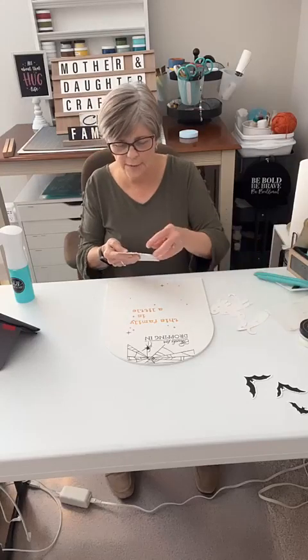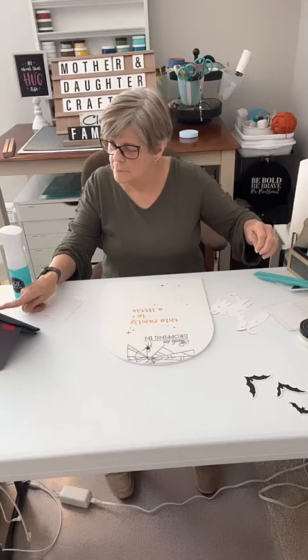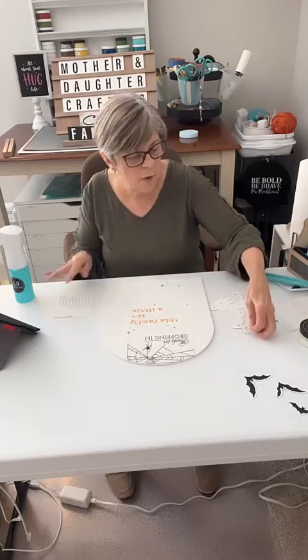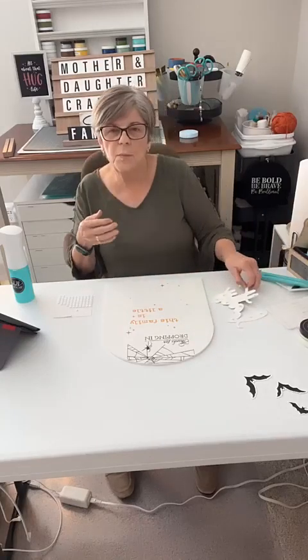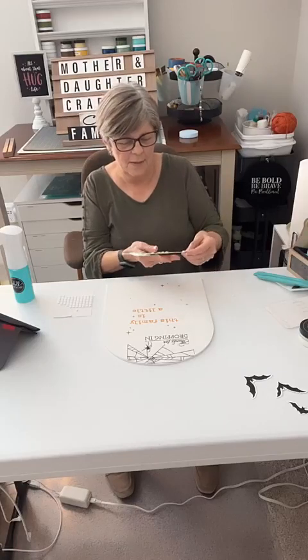How does your Friday look? If you hop on here, you can just say hi. And if you're watching the replay, just say replay.